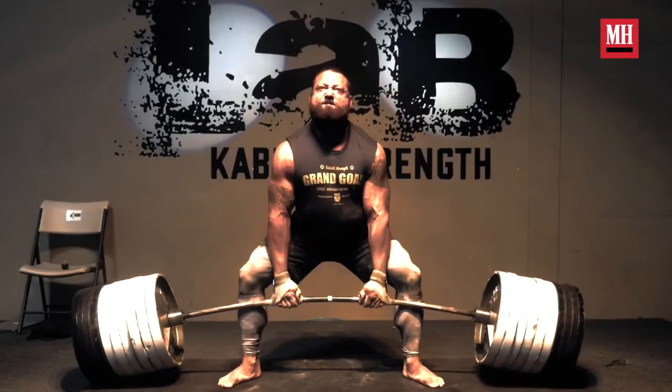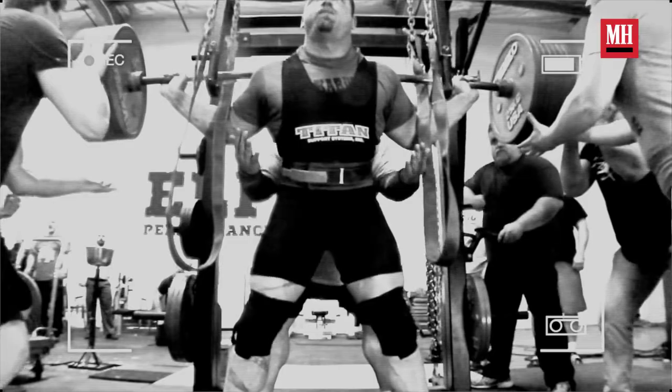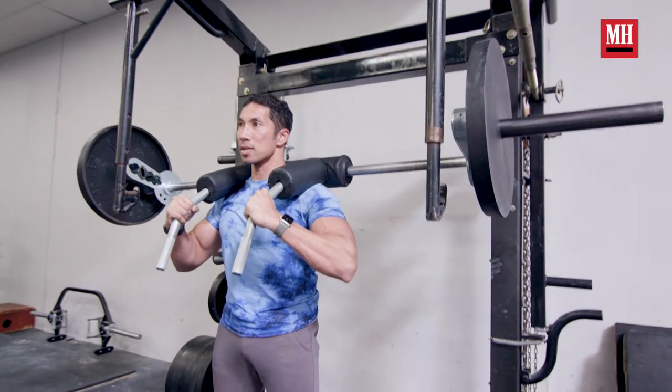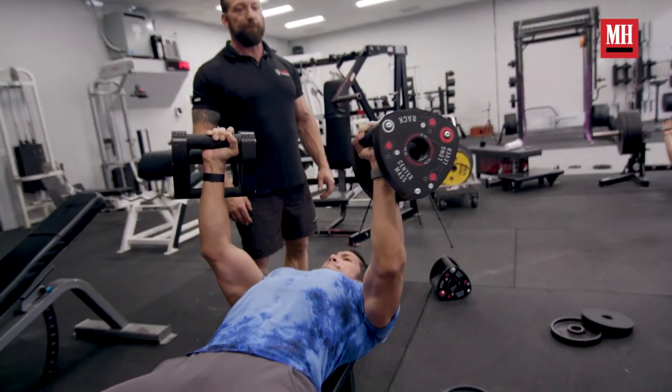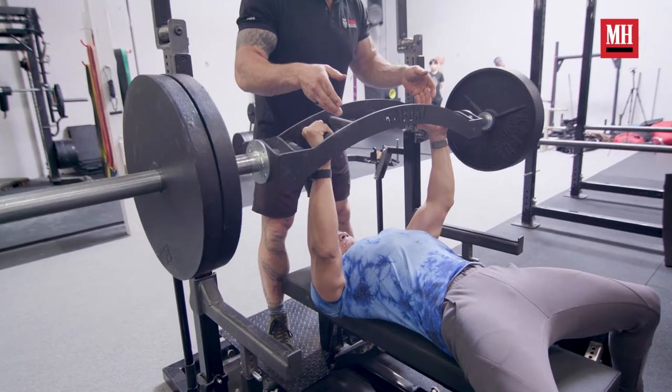To Chris Duffin, who's deadlifted and squatted a thousand pounds, the solution is not to just keep doing those lifts. It's to tweak those lifts to you, and learning to do that — which I did at Kabuki Strength — just might help you build muscle and strength more efficiently and pain-free.